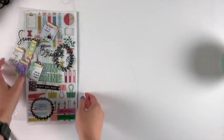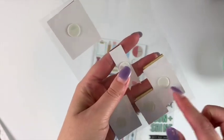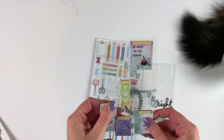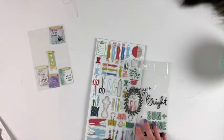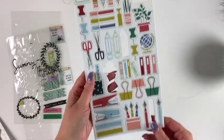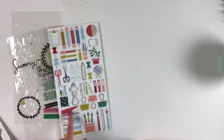I got these gorgeous Pink Fresh Studio pieces — they're kind of dimensional and layered, so they're really pretty. I apologize if my lighting is horrible; it's late at night and I'm trying my best. I also got these Maggie Holmes stickers and I have just a little bit left, so they'll go into my Maggie Holmes stash. I still have quite a few pieces left from this chipboard sheet from Pink Fresh Studio — I love the plants and the globe design, it's really cute.